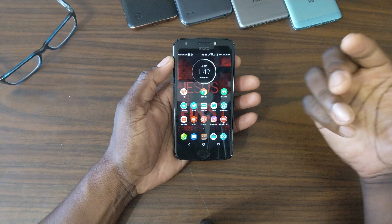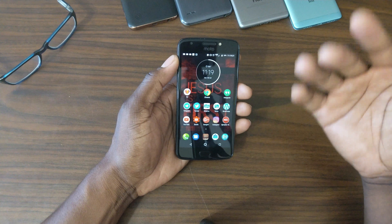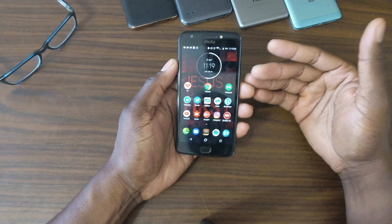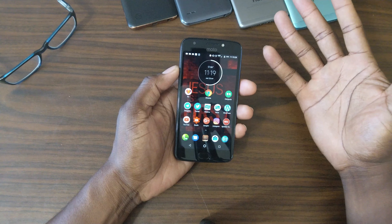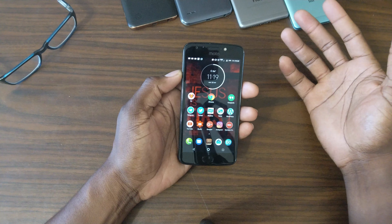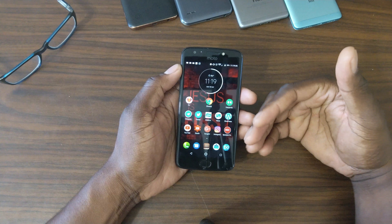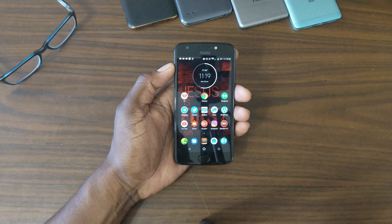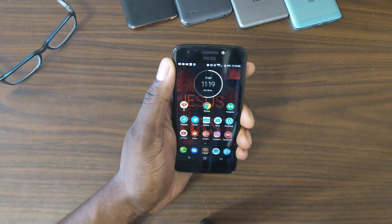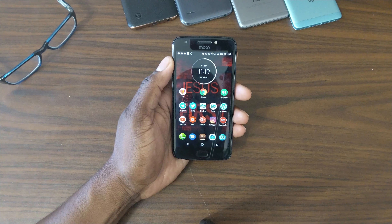This one has a Snapdragon 425 or 430 chipset. I looked at the board and it shows a 430, but the chipset shows 425. The 8937 is the 430 chipset but they actually have a 425 chipset in here. Not that it matters to the average consumer, because the average consumer doesn't care about that — they just want a nice, good phone — and I can recommend this phone having used it.